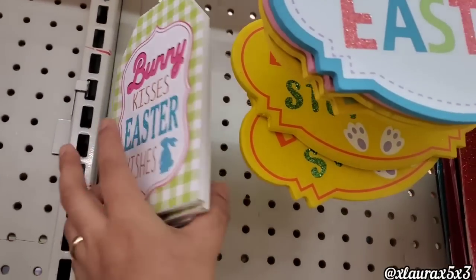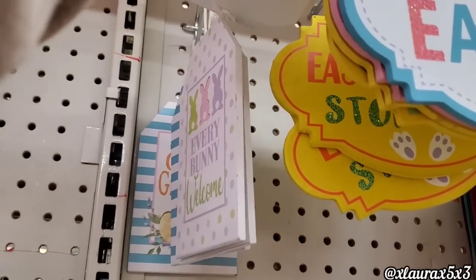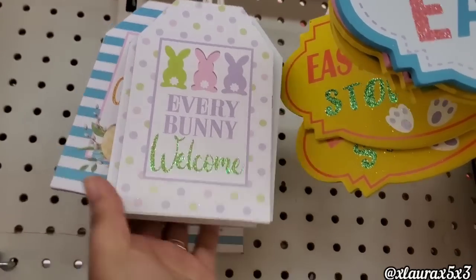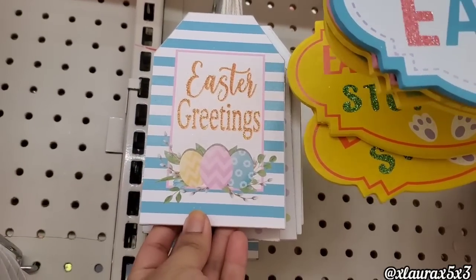They also have some tag signs available for also just a dollar — bunny kisses, Easter wishes. Love the gingham. They also have the polka dots — every bunny welcome. I like that they're adding a bit more of that light purple — looks very pretty. There's also this one: Easter greetings.